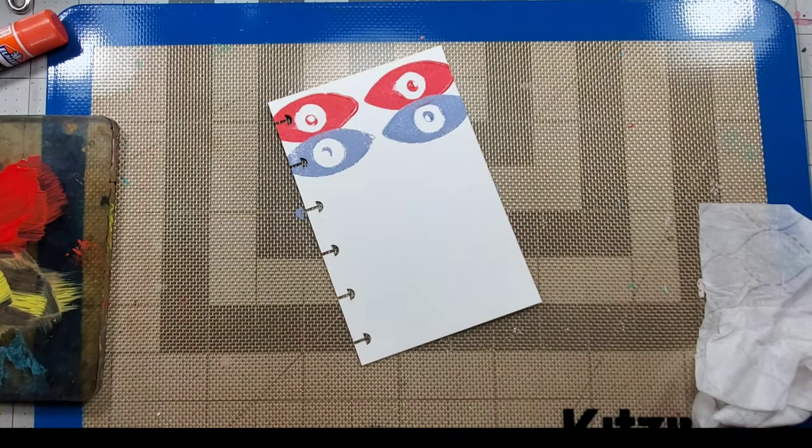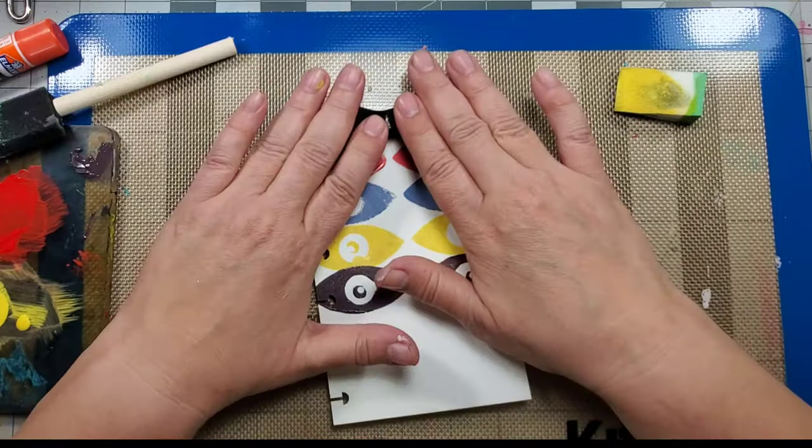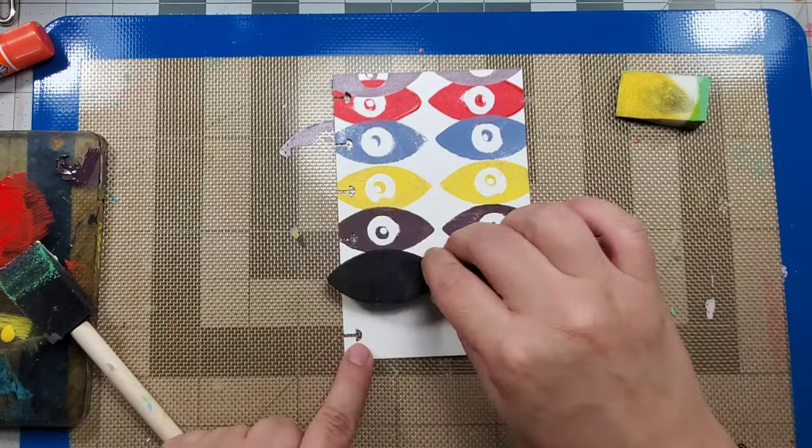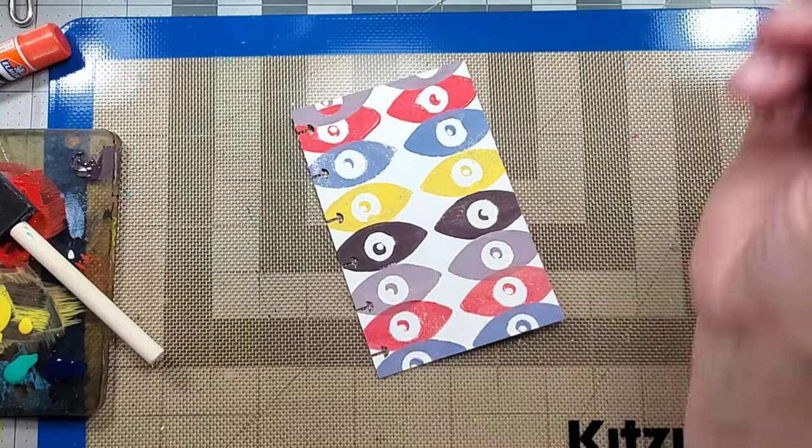On this page, repetition is the key. I use up all the wet paint on my palette and stamp the design multiple times. Once dry, I use media fluid on the rest of the page.